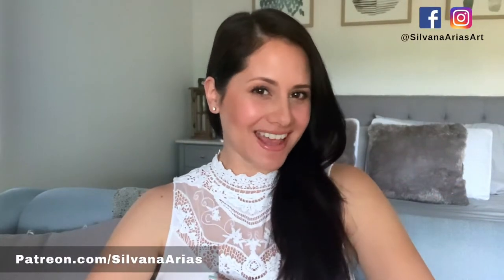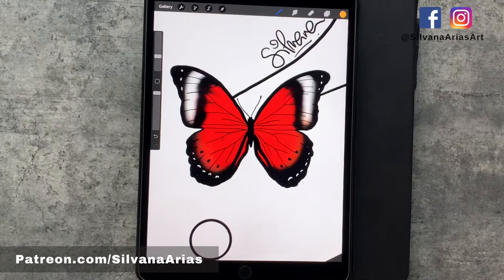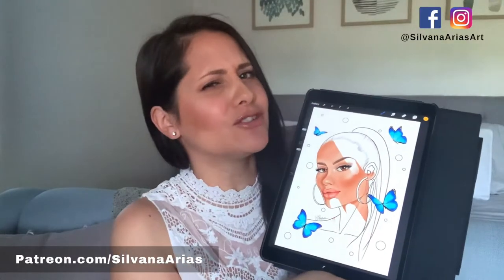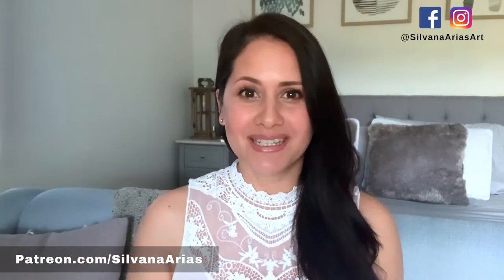Hi guys, and welcome back to my channel. On this video I'm going to show you how I color butterflies in less than a minute. Yes, in less than a minute. The other day I posted my new coloring page, girl with butterflies, and some of you didn't believe me when I told you that it doesn't take that long to color butterflies and flowers. So I'm going to show you how I do it in real time on Procreate.